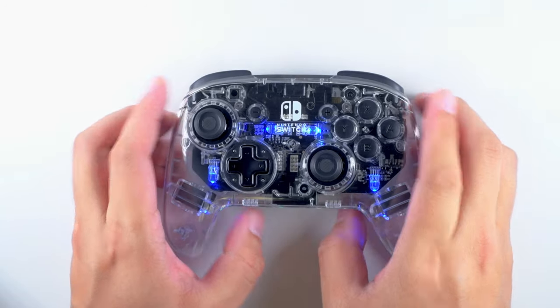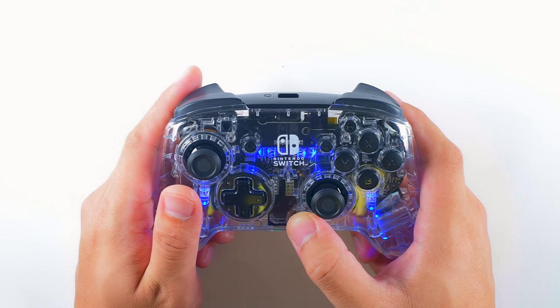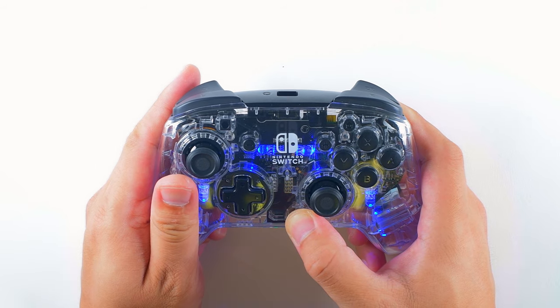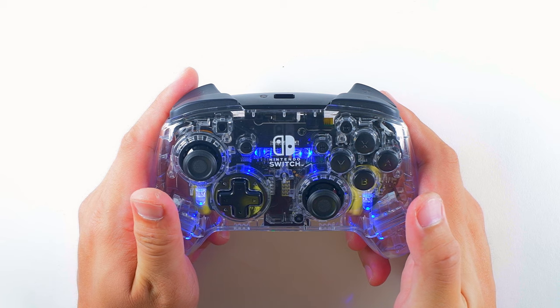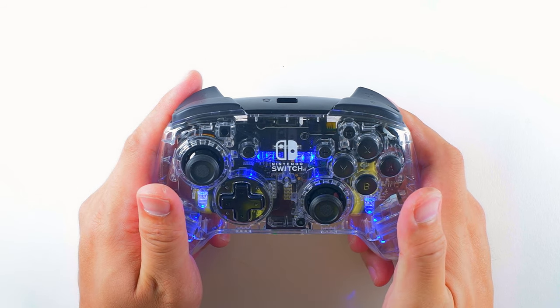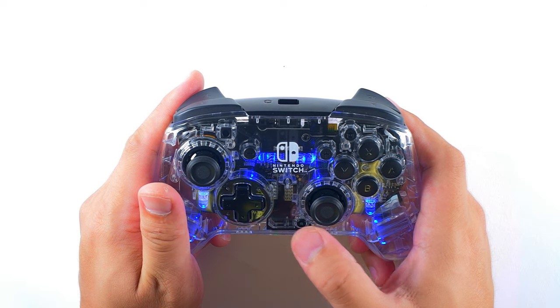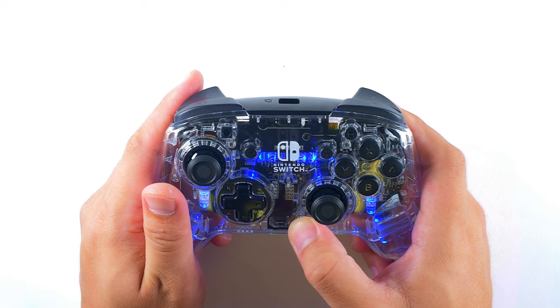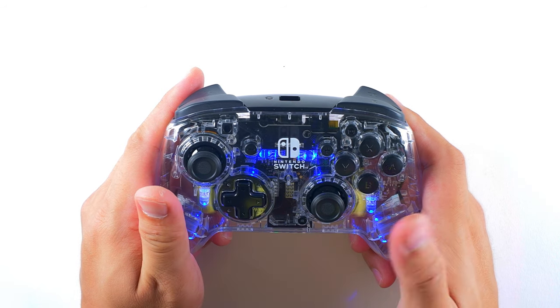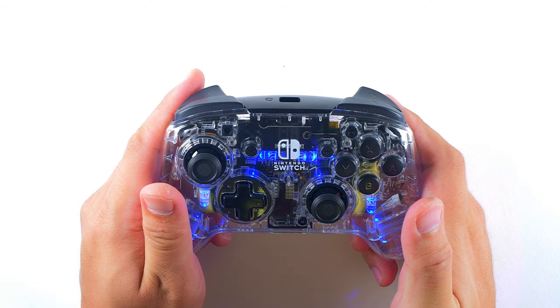The Afterglow Wireless Deluxe Controller also features dual programmable back buttons. While holding down the function button, press the back button you would like to assign the command to. The function button will blink rapidly, letting you know it's ready to map. Next, press the button whose function you would like to assign to the back button. The function button will then light 4 times to let you know it's mapped. You can disable the mapped function by holding down the function button and double tapping the back button. The function button's light will flash 4 times.